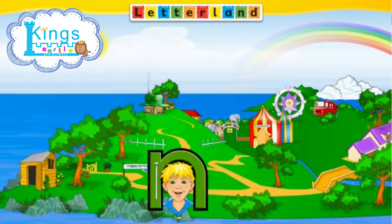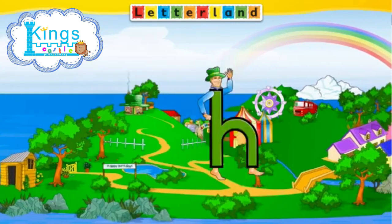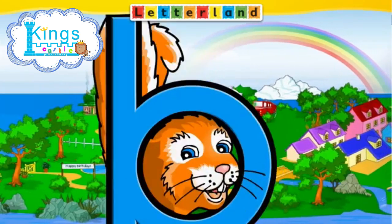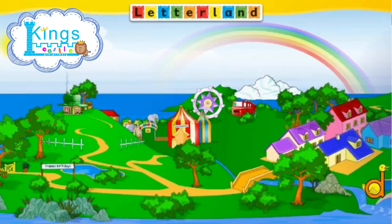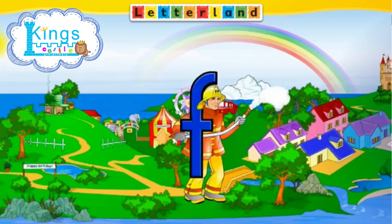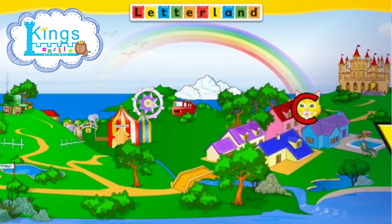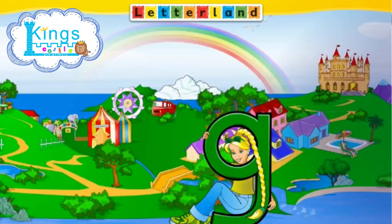Letterland, Letterland, there could be no better land for meeting a duck, a man with a hat, an orange or two, and a clever old cat. So let's go to Letterland, Letterland, Letterland.